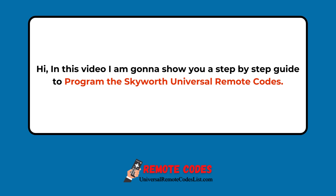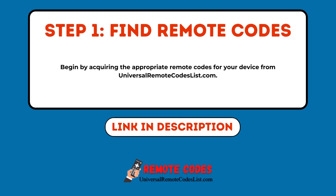Hi, in this video I am going to show you a step-by-step guide to program the Skyworth Universal Remote Codes. Step 1: Find Remote Codes. Begin by acquiring the appropriate remote codes for your device from UniversalRemoteCodesList.com.